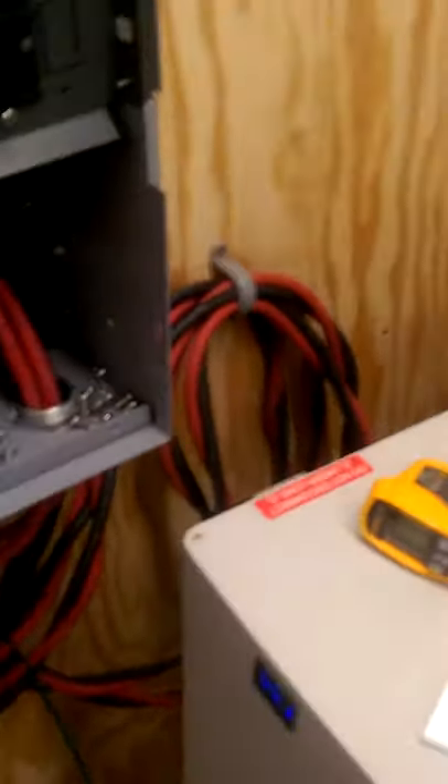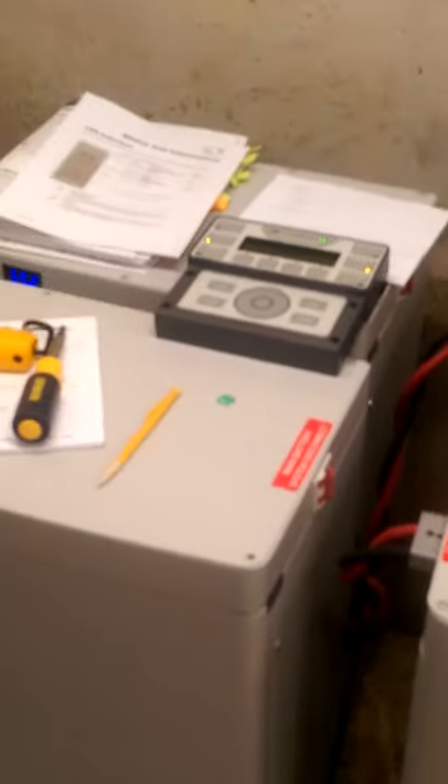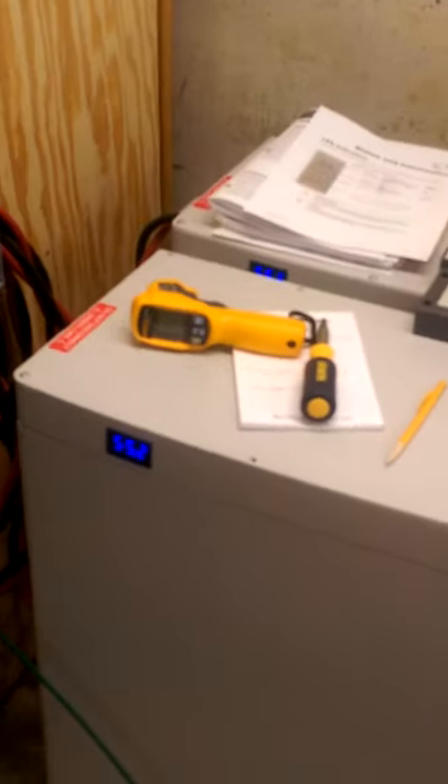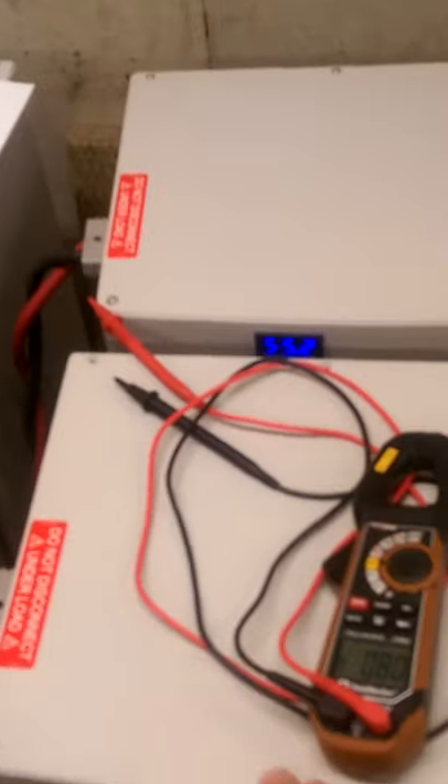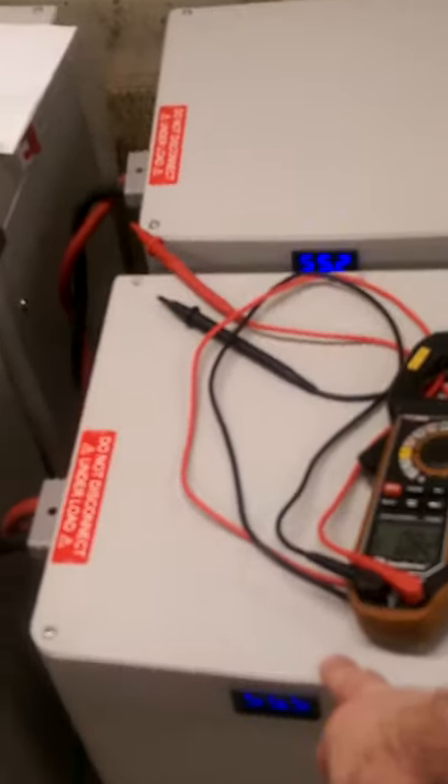I would expect some variation because the batteries aren't perfect, and I'm not measuring all at the same time so it won't be perfectly consistent. But this is consistent — I get consistently half as much power both going into and coming out of this battery bank as the others.